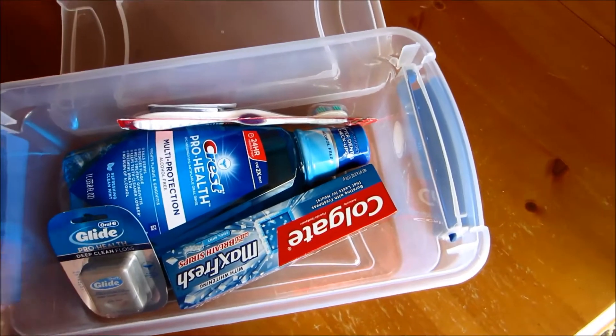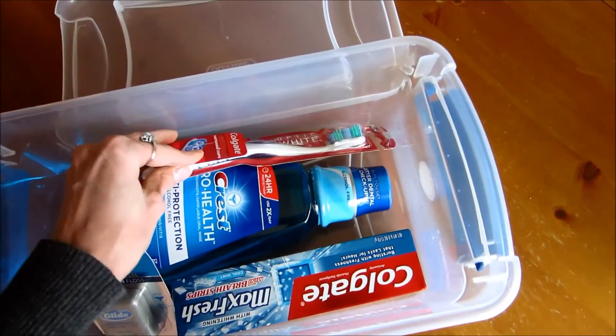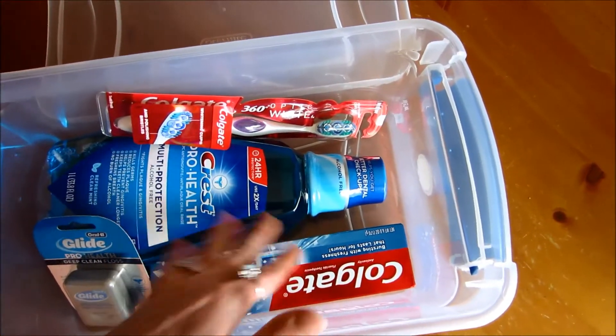This is a perfect size for full-size oral care items. You don't have to buy the travel size unless you just want to. You can stick some other items in here that will go with oral care.